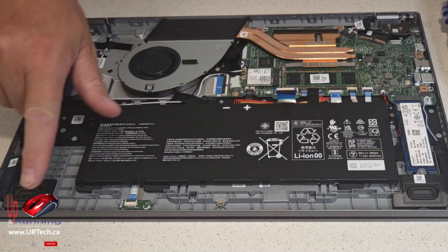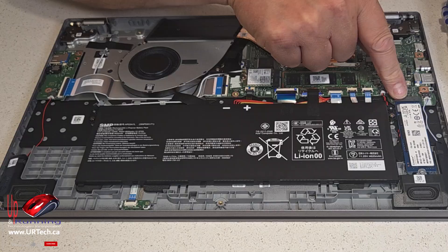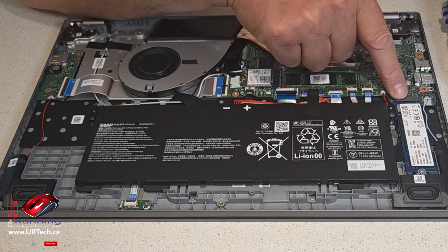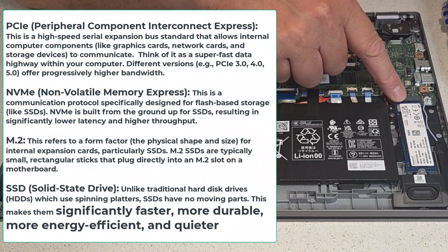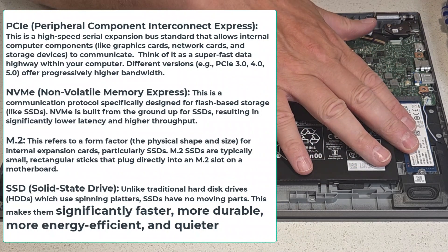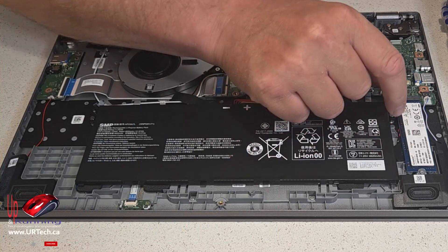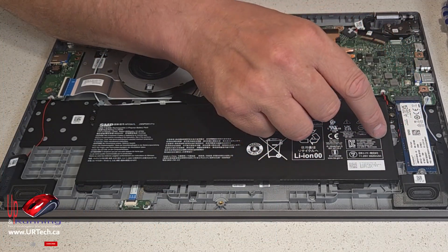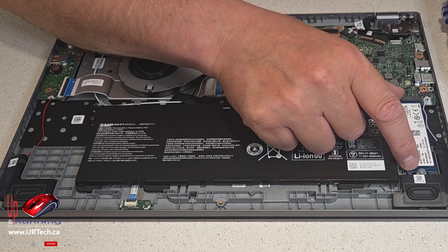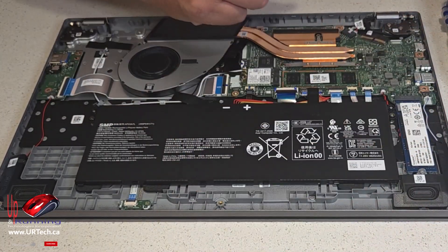Speakers — you're never going to pull those out so don't worry about them. The storage drive you might want to change in the future. In this case it's a one terabyte M.2 PCIe NVMe SSD — a lot of acronyms, but it boils down to it's your modern hard drive. This is a 2280, meaning 22mm by 80mm, but it will support a physically smaller one. You might want to put in a four or eight terabyte in the future — it'll probably work. One screw, pull it out, pop the new one in, you're on your way.